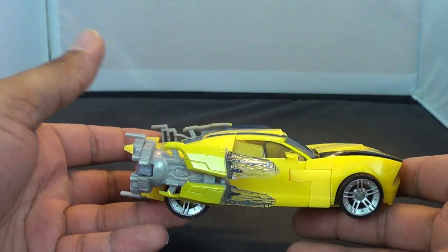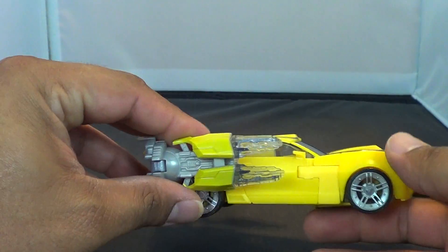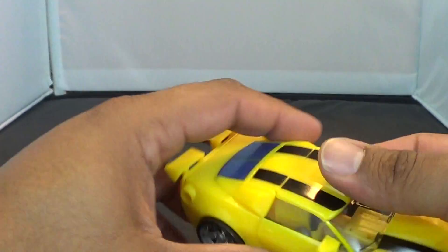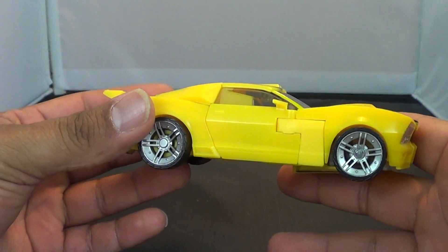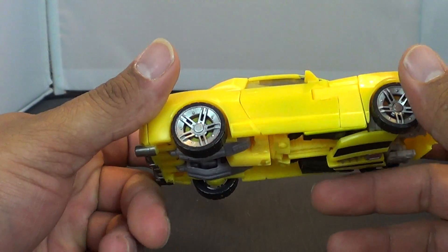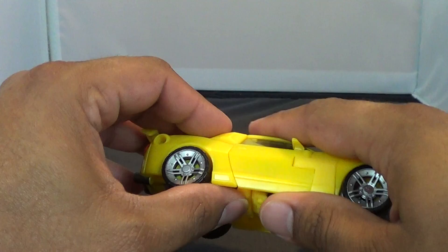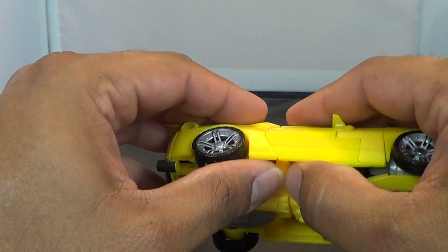It's a really shiny figure and my lights are really just gleaming off of it. I like the car mode, and I actually like this figure — he ranks pretty high. I know people are like, 'oh, another Bumblebee,' but I actually like this Bumblebee. So let's go ahead and start the transformation on this guy.